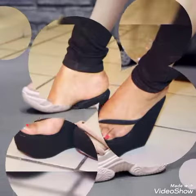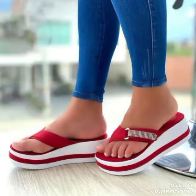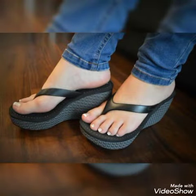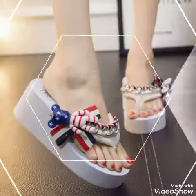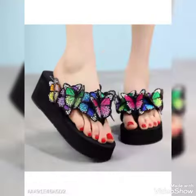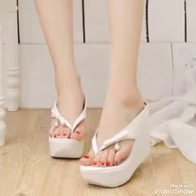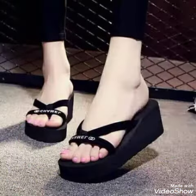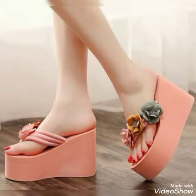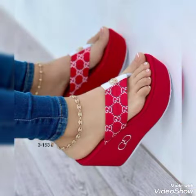Heel tongue summer sandals for ladies, trendy footwear for ladies — beautiful colors, beautiful and stylish designs. These are about the latest trending designs from all over the world for women's of 2022. All these collections of Veronica bread black and different colors, new heels tongue summer sandals for ladies.